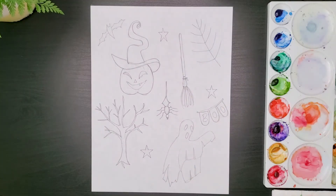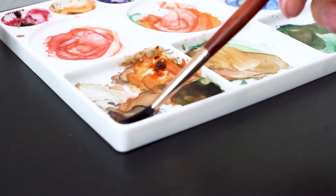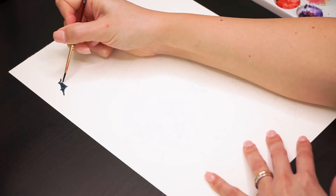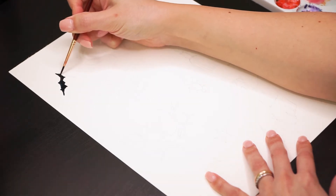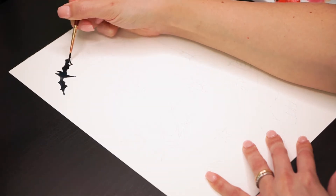I have my sketch done in pencil and I quickly transferred it to my watercolor paper. There are very easy doodles here that I'm just filling in black, like the bat. Take your time and make sure you have sharp edges painting it.